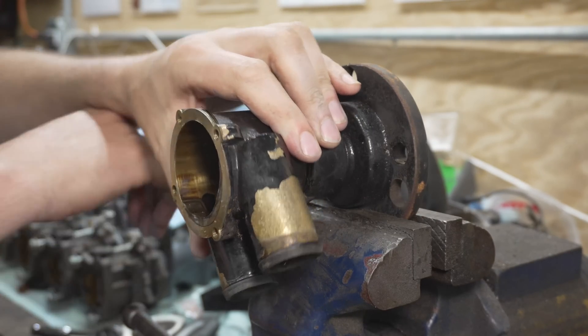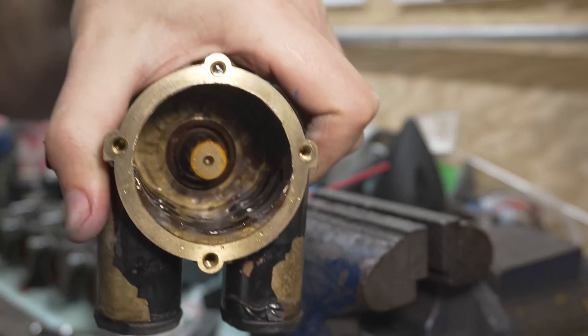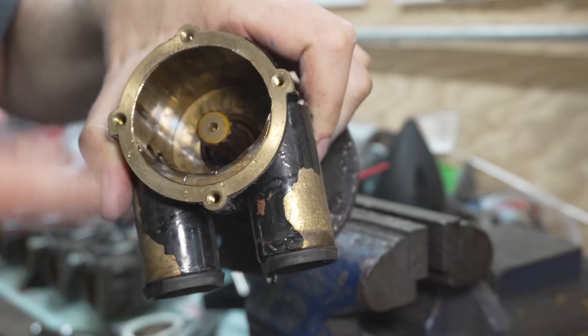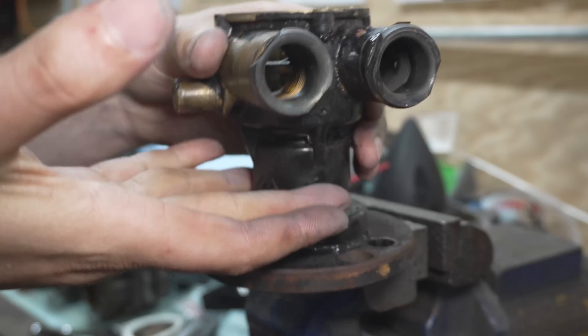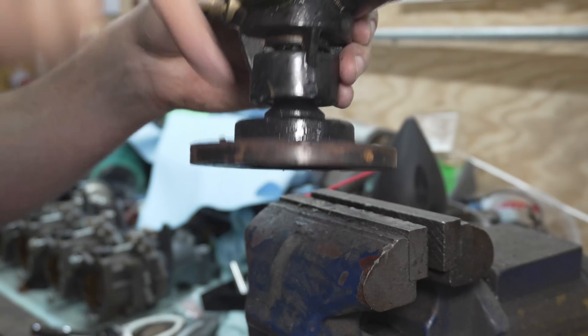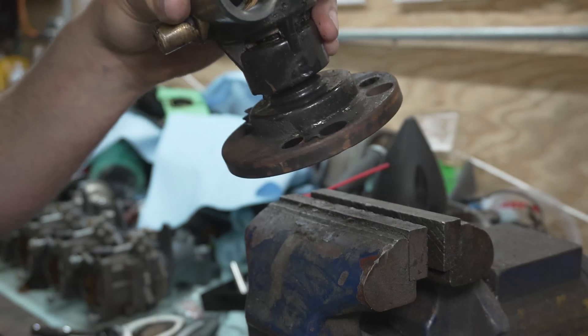Now with this out we need to look down in here — we can see our seal way down in there and our shaft. We need to push this shaft out while supporting this housing so that the shaft, bearings, and everything slide out.